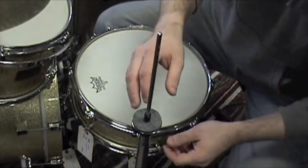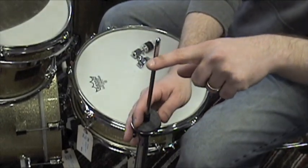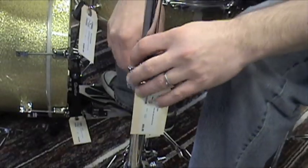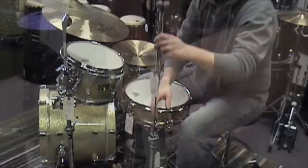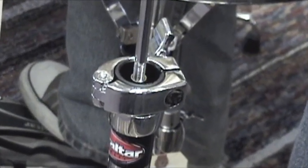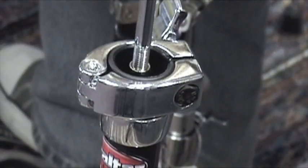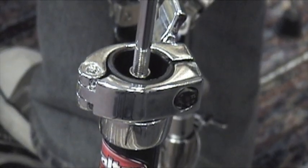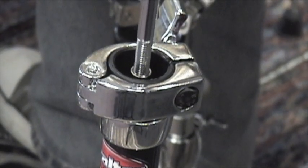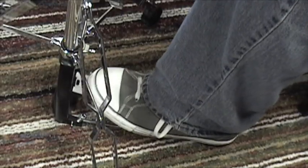What we have is our pull rod. You can probably see right here that it goes up and down. I'm going to take the upper tube off to expose the pull rod, and again we can see the rod going up and down. I'm going to take off the upper rod, which is threaded into the lower rod, which in turn is connected to the pedal.